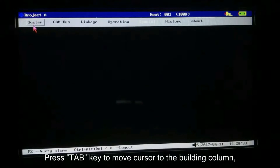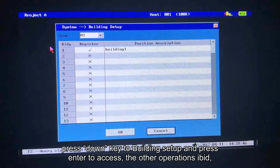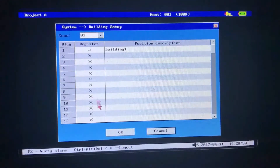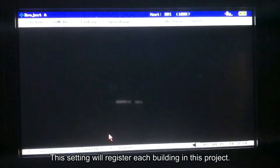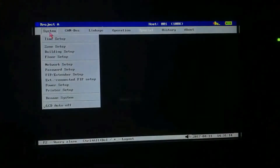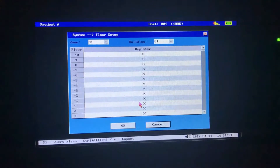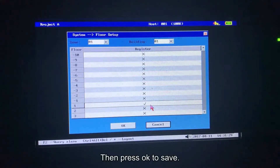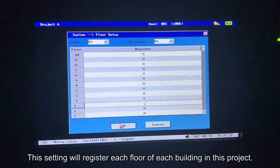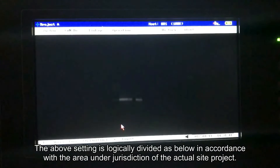Press tab key to move cursor to the building column. Press down key to building setup and press enter to access. Then press OK to save. This setting will register each building in this project. Press tab key to move cursor to the floor column. Press down key to floor setup and press enter to access. Then press OK to save. This setting will register each floor of each building in this project.